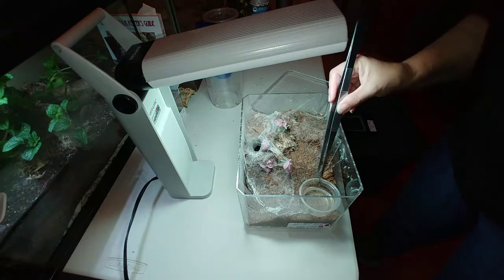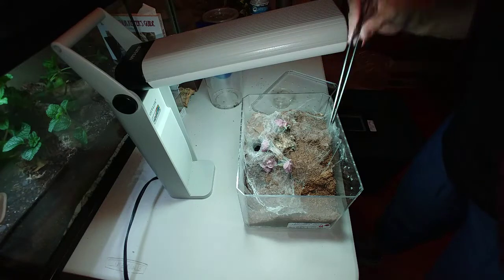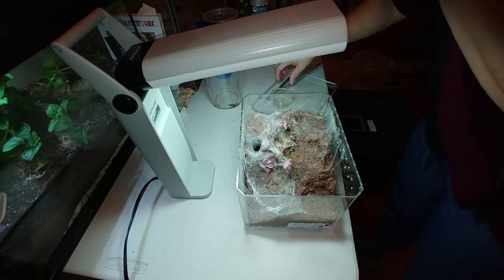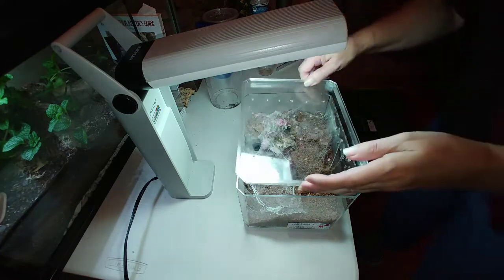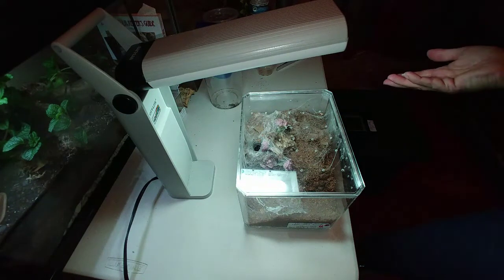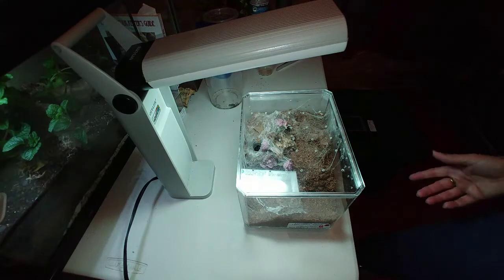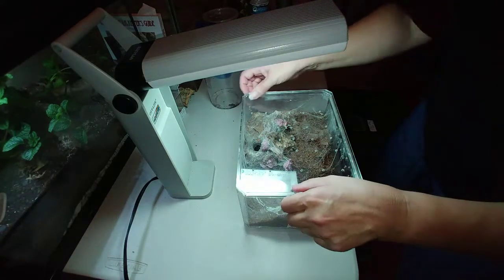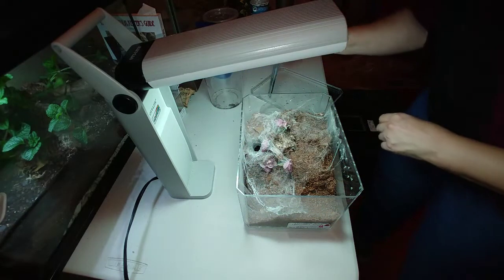It's a Ceratogyrus darlingi. The maintenance I'm doing in here is to dump out the water — we've got a carcass, get rid of that. This water dish needs to be rinsed out because this little one had thrown a bolus in there. That's another thing to watch for: if your tarantulas are throwing their old carcasses into the water dish, it can start to create mold or bacteria. I'm back with the clean water bowl, putting it back and filling it up.